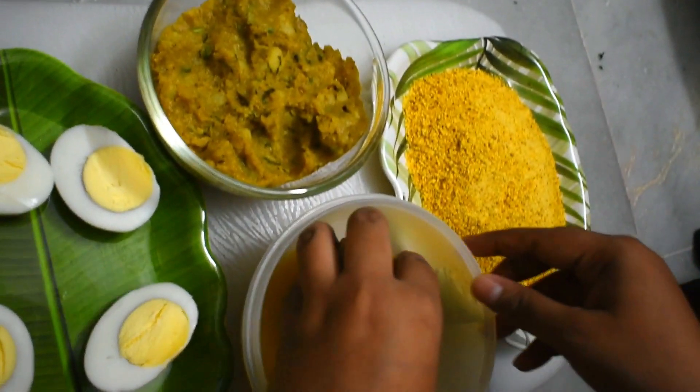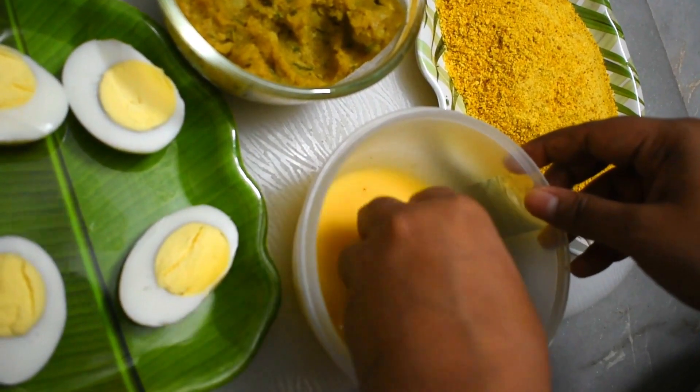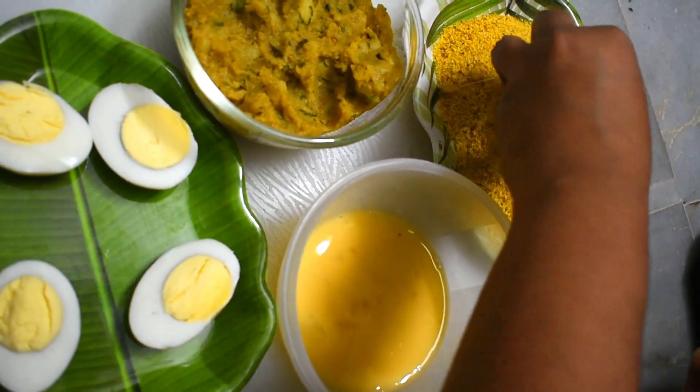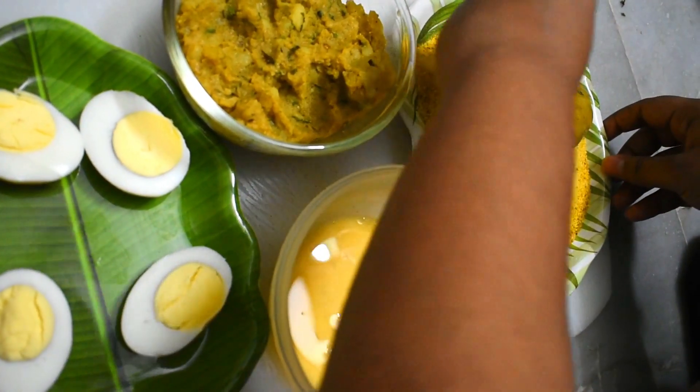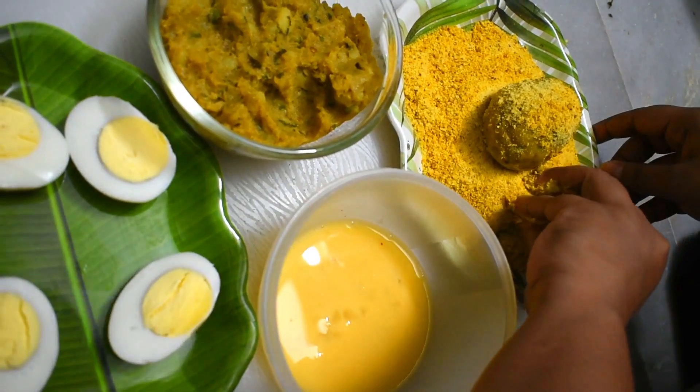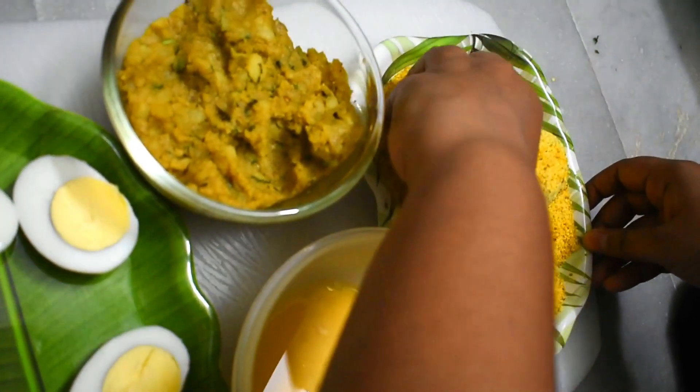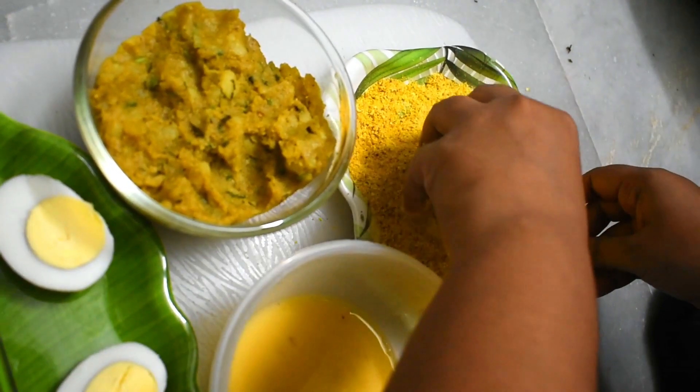We are going to dip it in the egg batter. We are going to dip it in the bread crumbs. Then we will put the meat on the bread. If we are going to do double coating, we will do single coating.